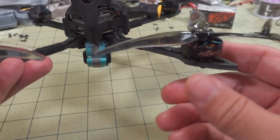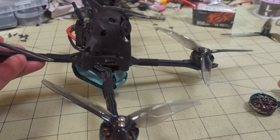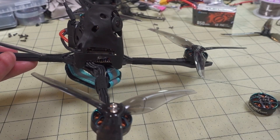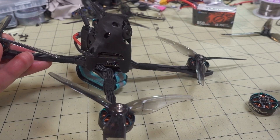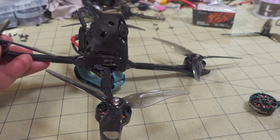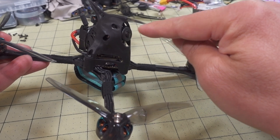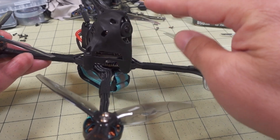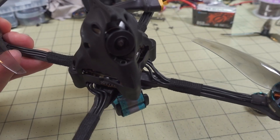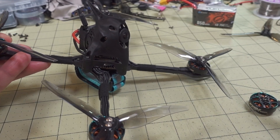In a bad crash it'll probably break apart because it's just plastic, but it should be okay in most minor crashes — it's pretty solid overall. The weight did go up from 142 grams to 162 grams. Adding the larger canopy, changing to the Vista digital system, I also added a crossbar receiver inside, and I'm using the micro camera, not the nano. So all that added an extra 20 grams.